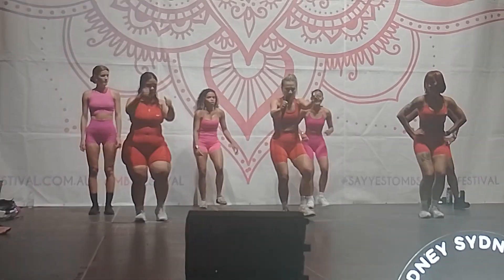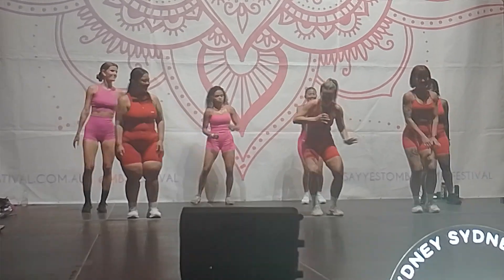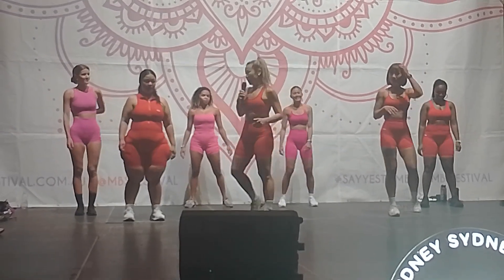We'll add a walk to the side — all of this done with your knee bent.